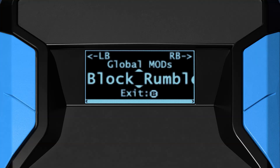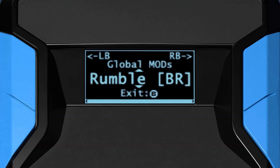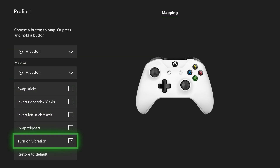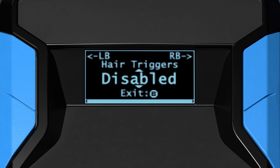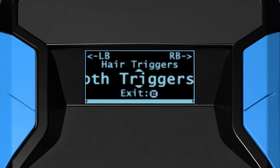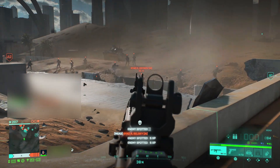There is an optional block rumble setting. This will block the feeling of in-game controller vibration while leaving game pack indicator rumbles alone. This is available because it is a game pack requirement for controller vibration to be on, both in-game and in any console menu settings. You can apply optional hair triggers to the left trigger, right trigger, or both triggers. This improves reaction time by removing the analog sensitivity of the triggers, causing them to respond 100% pressed as soon as the game can register a press.